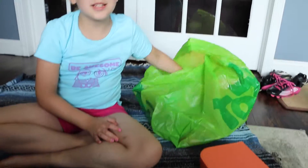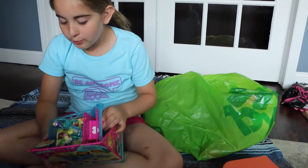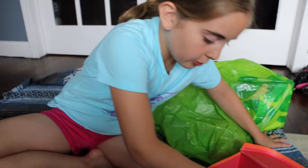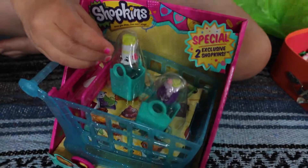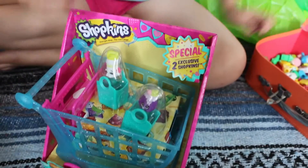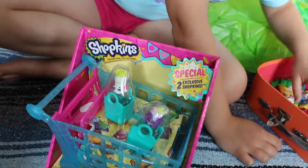So first I'm going to do the Shopkins cart. This is Brie Freshener and Choco Lava. I have those in different colors. Here's Brie Freshener and Choco Lava. I only have the first Brie Freshener, and then I have both the Choco Lava.